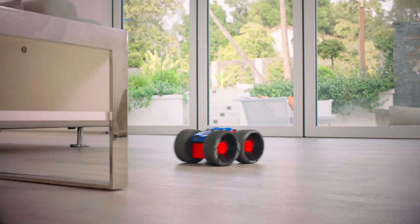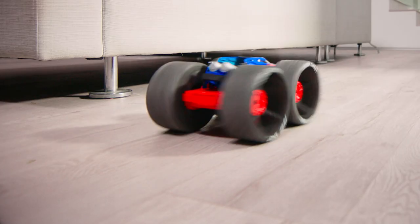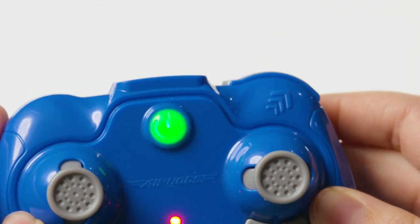To do a donut, hold the right stick in one direction and Jump Fury will start spinning on the spot. To catch extreme air, press the Jump button on the top right of your controller.